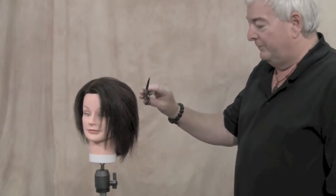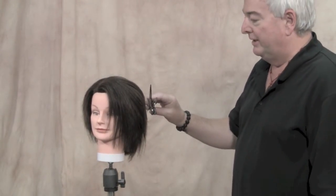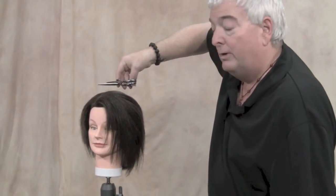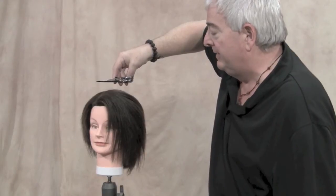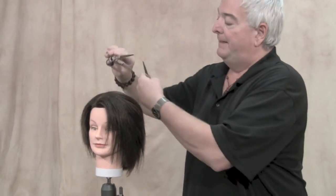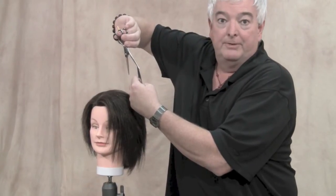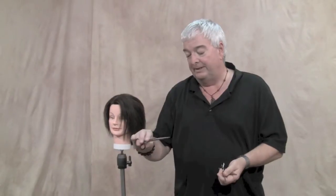When we go up against the mannequin head, it's this position versus this position. If we're cutting on top, we still have to raise the elbow with either one because the handles are flat and they don't swivel. But point cutting, I don't have to come up nearly as high as I do with the opposing grip handle. The crane handle, in pretty much every cutting position, is going to be an advantage for a stylist, because the angle of the handle is bent downward.